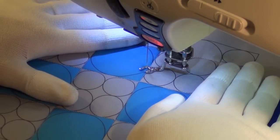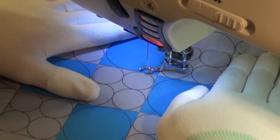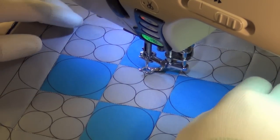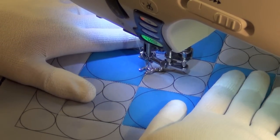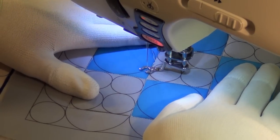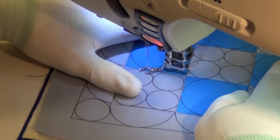One thing I noticed just with stitching the ditch along here to kind of stabilize the whole block is with all these circles combined with the straight lines, it creates an optical illusion effect in the corners. It makes you feel like the straight lines are curved. And all it is is an optical illusion because the straight lines are straight. It's one of those weird things with design — you never know what you put together and it's going to end up looking like something else.